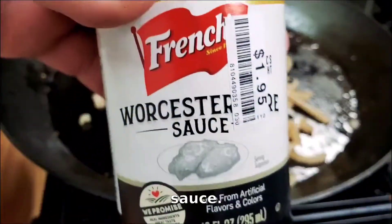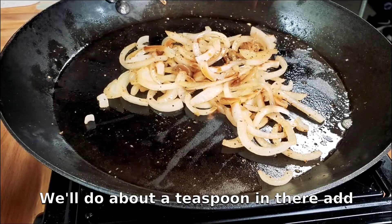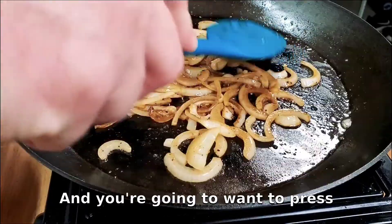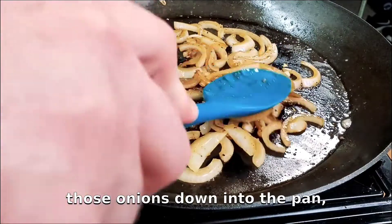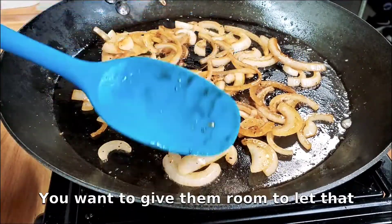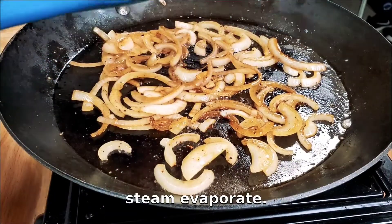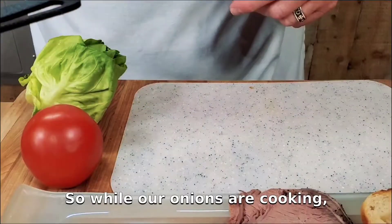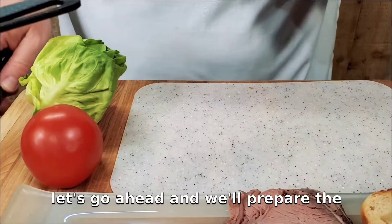We'll add about a teaspoon of Worcestershire sauce into these onions, and you're going to want to press those onions down into the pan. You don't want to crowd them — you want to give them room to let that steam evaporate. This is going to take about four or five minutes. While our onions are cooking, let's prepare the rest of our produce.